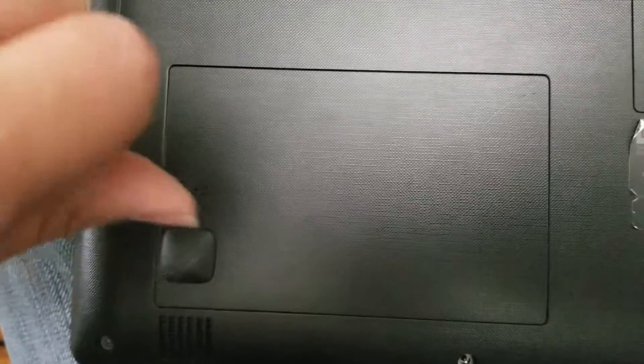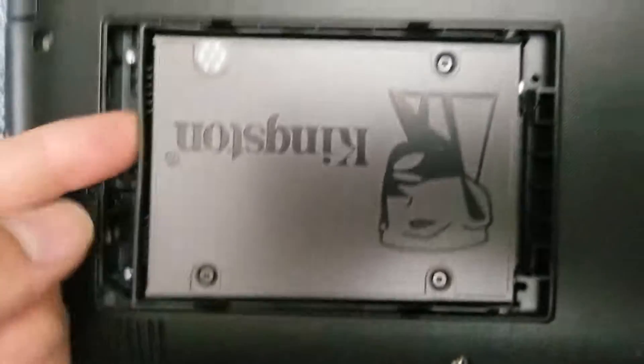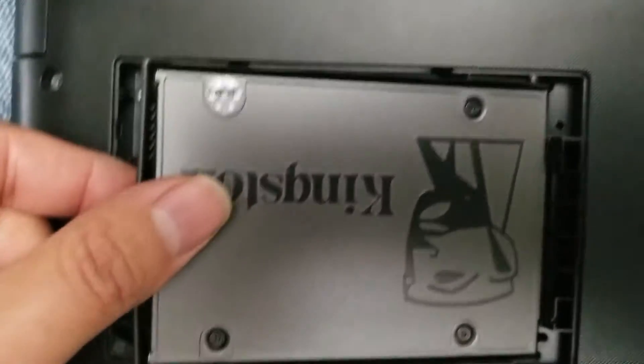You just remove this one screw. Get it out of the way. Pop this open — it comes out like that. I already changed this to an SSD. You just lift the back and wiggle it and pull it back.